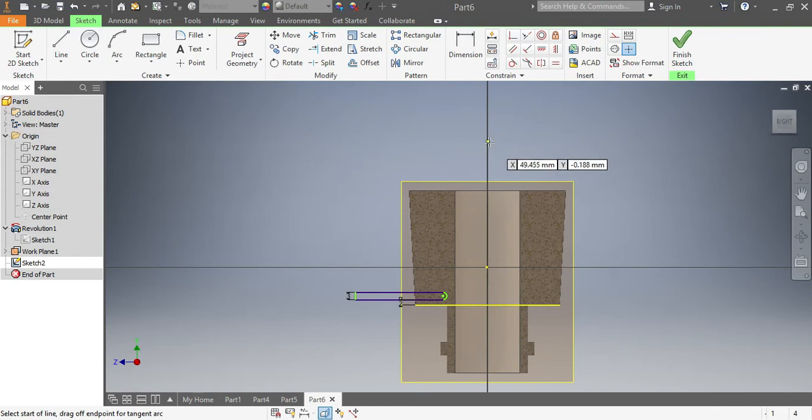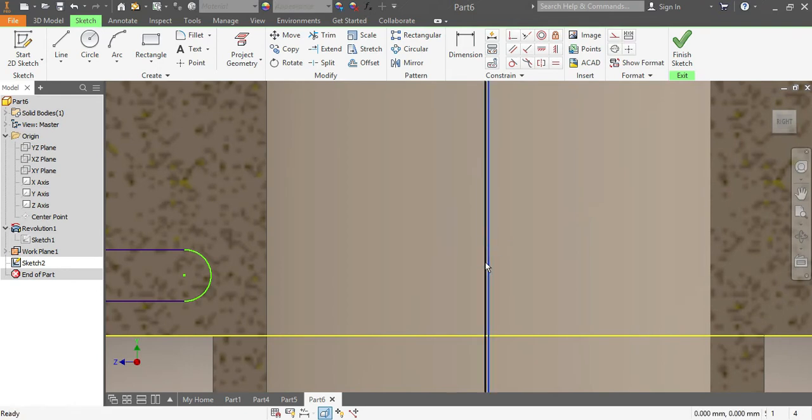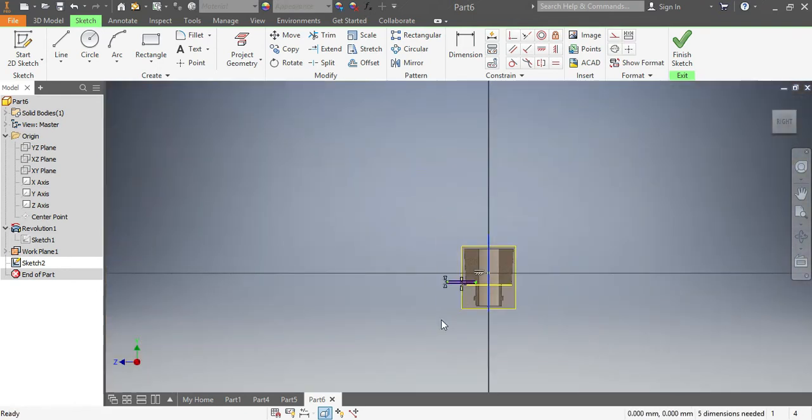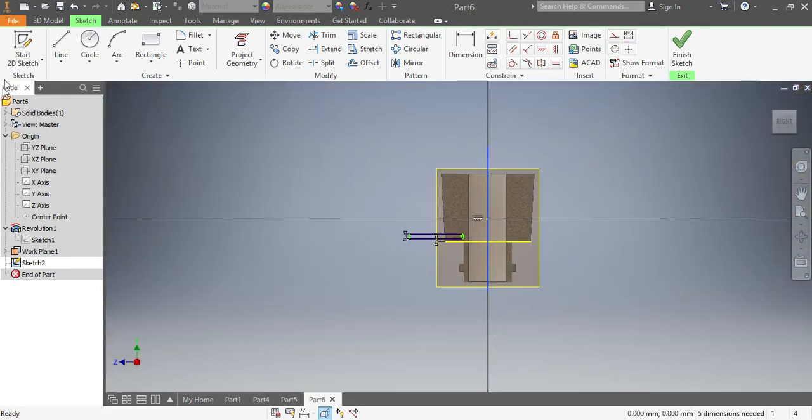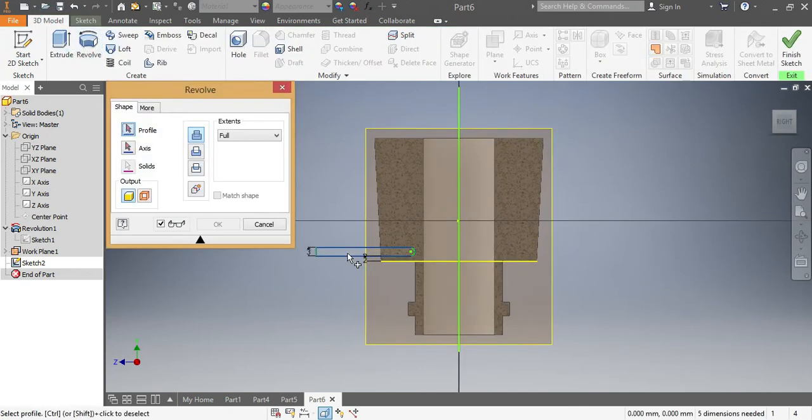Just in case, I think I do have an axis there — I can choose Y or Z. I think this one is X, but just to get myself covered I'll make sure this one is okay. Then I go into the 3D model, I see 'Revolve' again. I need to revolve this sketch against this axis.